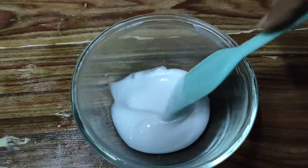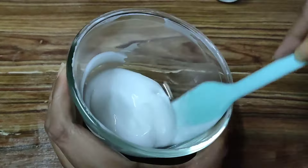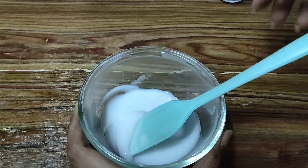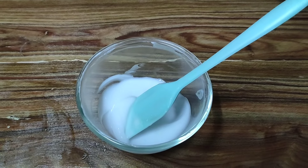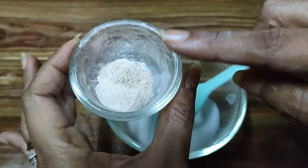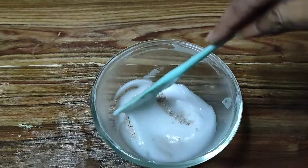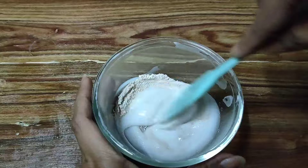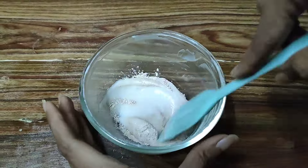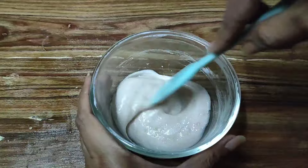We've gone ahead and blended both the phases and this is the lovely cream that we have here. Now I'm going to go ahead and add the main ingredient which will give us the glow on the skin. That's our blend of different shimmer micas that we are going to be using, and we'll give this a very good mix till all the powdered particles nicely mix into the cream.